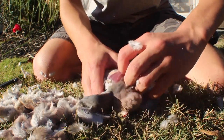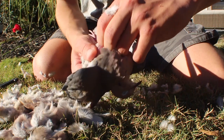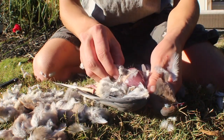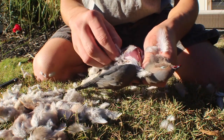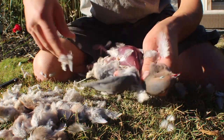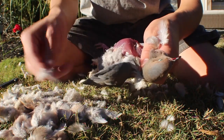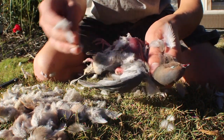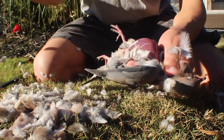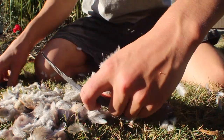It's kind of hard. Alright, now that's off. Now you got the whole breast right there — that's all the meat you're gonna be eating. You don't get anything else off the dove. And now, cut the wings off.